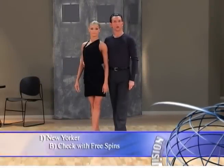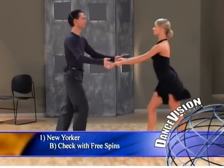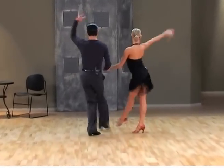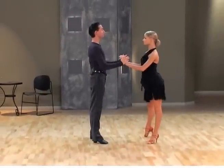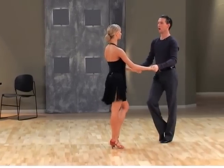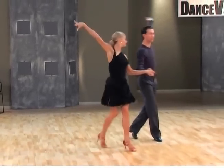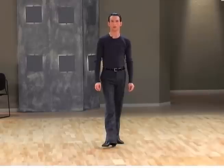New Yorker variation B. One, a two, three, four, a one, a two, three, four. We're going to demonstrate from a different angle. One, a two, three, four, a one, a two, three, four.